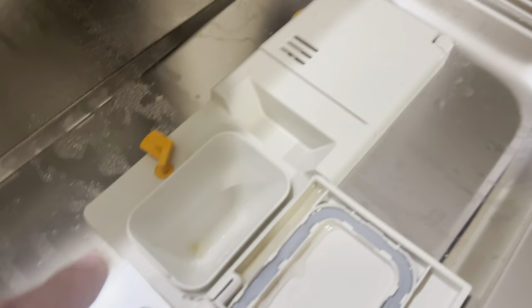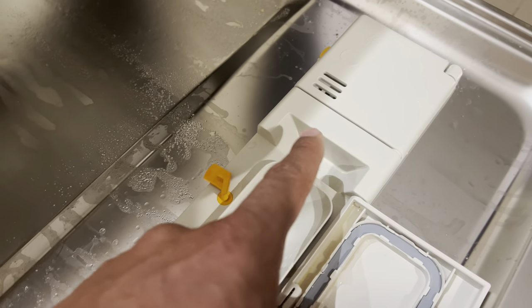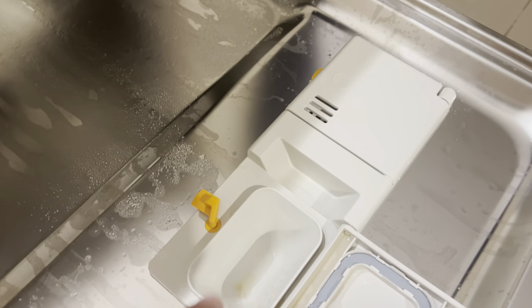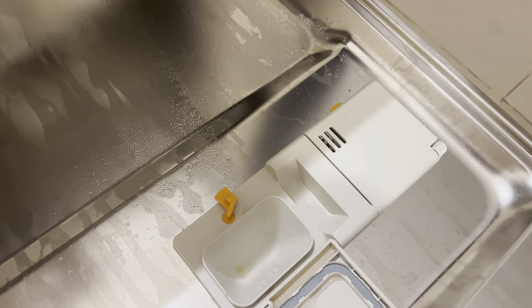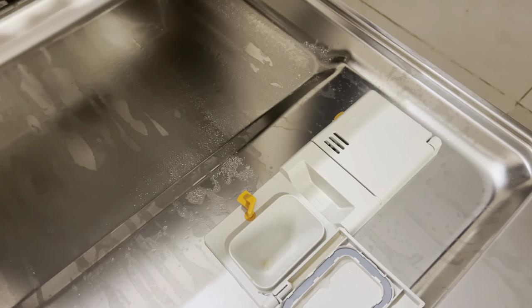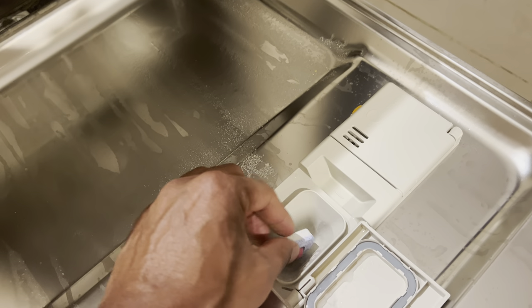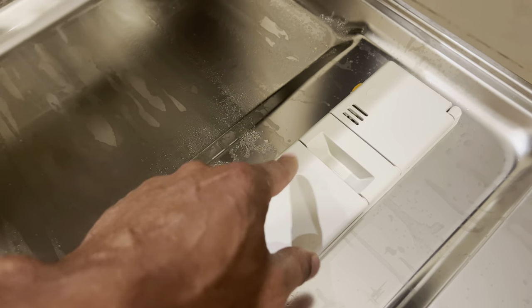Make sure you have rinse aid, then move on to the detergent compartment. If using liquid or powder detergent, there's a main wash compartment and a pre-wash compartment — I rarely use the pre-wash, so I just fill the main compartment. If you're using a pod, put it in the main compartment only, not in the pre-wash, then shut the door.